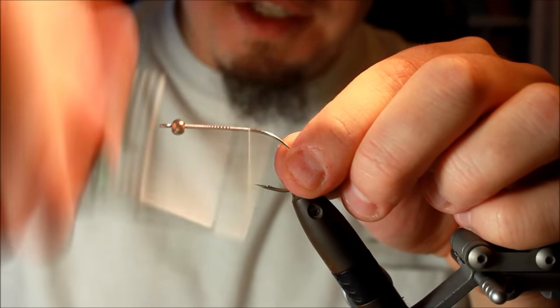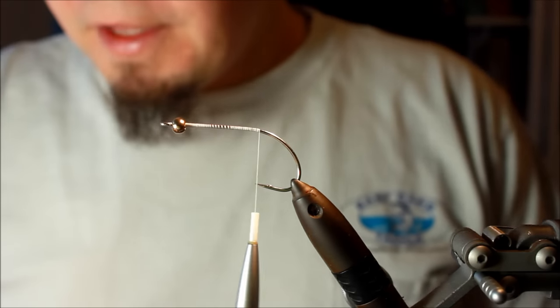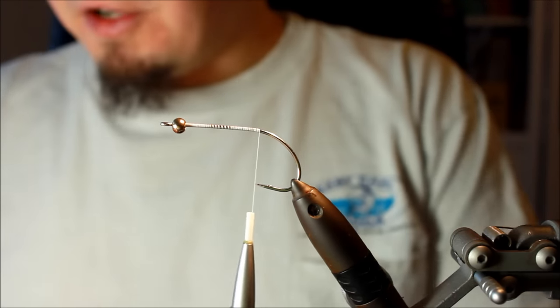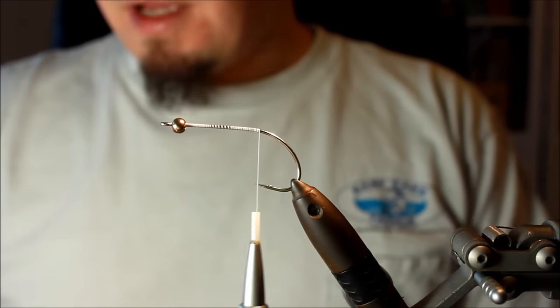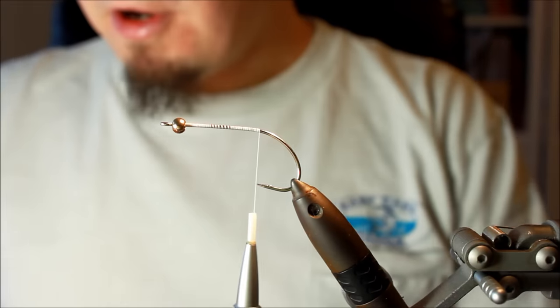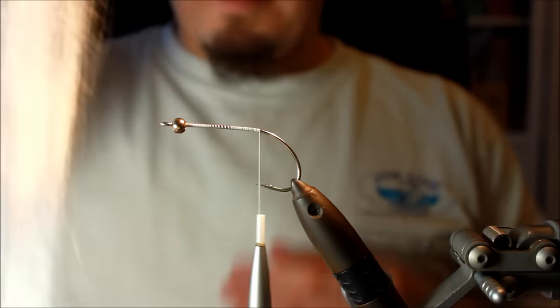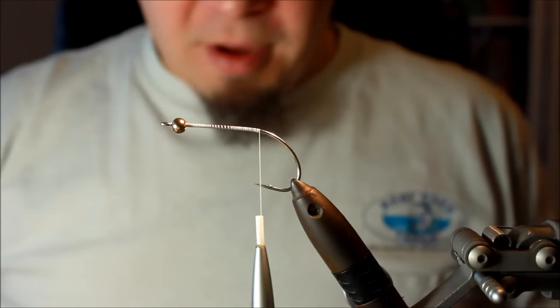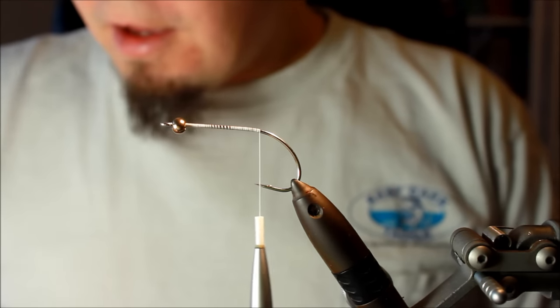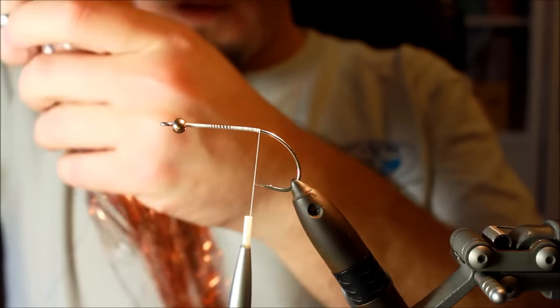I'm going to do a bit of a different approach to this fly than he originally used, because I'm going to make this fly a little more easy than he originally did. This fly doesn't need a lot of materials — it mainly consists of flash. Today I'm going to tie it with two different colors: red and copper. And then I'm going to use some big fly fiber, a material I use in almost all of my pike flies.